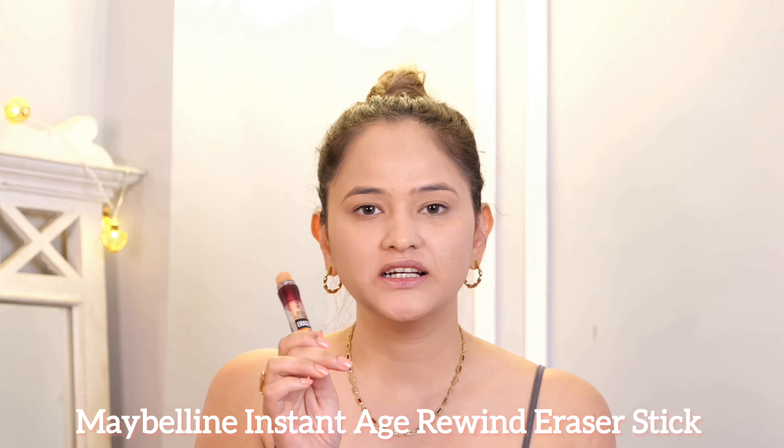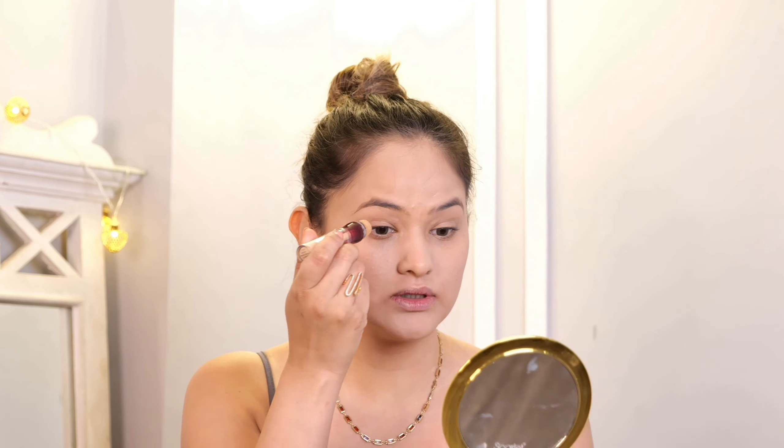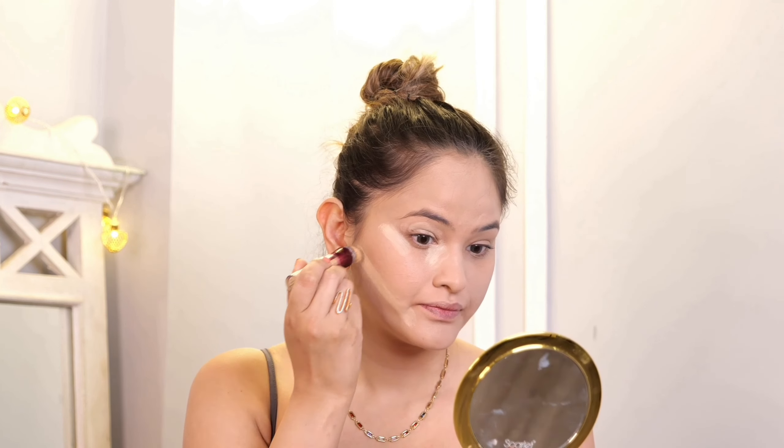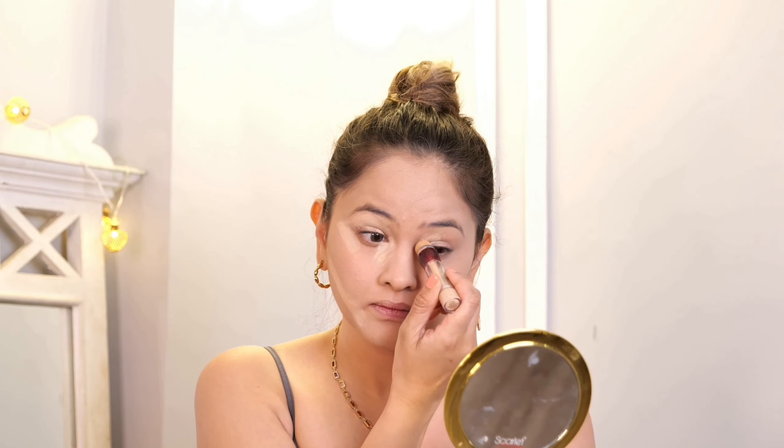Next I am going to use a concealer — especially on your eyelids. If you want your makeup to pop out, make sure that you use concealer and start your makeup after that. Especially if you want a professional, dark, and pop-out look and you want your pigments or eyeshadows to stay well, definitely make sure you are using a concealer. Here I am using a Maybelline Age Rewind Concealer. I am going to use it on my face and a makeup sponge to spread it out.